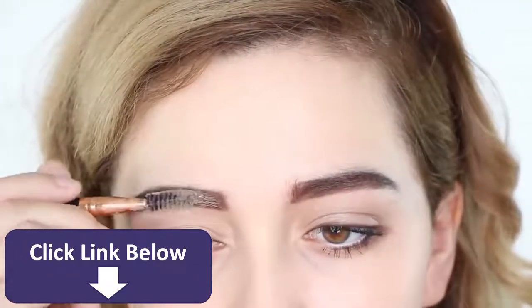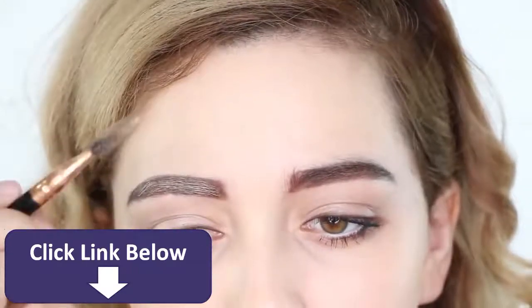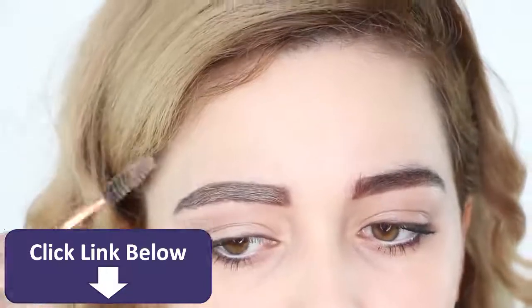Lastly, apply a drop of tan foundation onto a spoolie to brush into your eyebrows until they lighten up to a mousey brown and also blend out into a more natural shape, since Kiernan's eyebrows aren't perfectly drawn in.